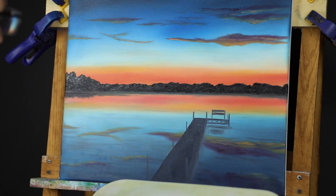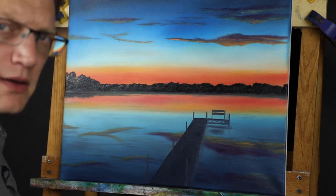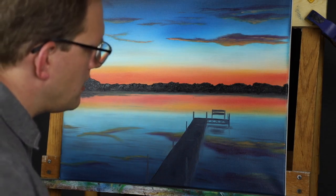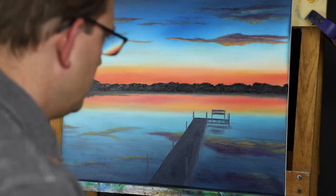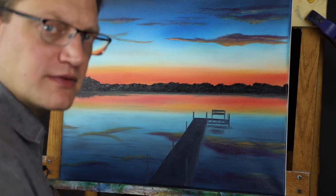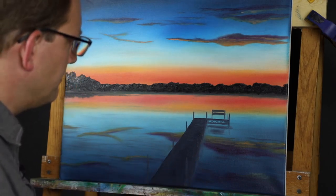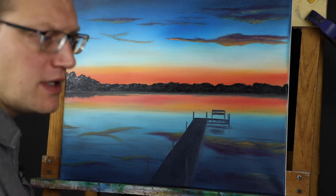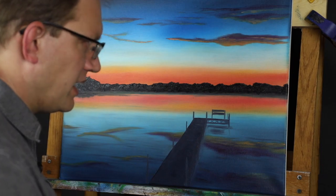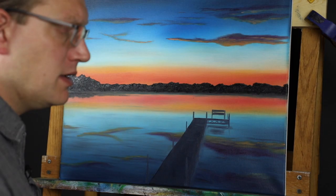In the last video, on the sections where I'm just painting and not talking, I was speeding up the video to about four times. Let me know in the comments if you like that, or if you'd like me to just leave it all at real time — and then if you want to watch it double speed or whatever, you're welcome to do that. I don't want these to be too boring, but I also don't want to be skipping over something you might want to see, so just let me know.